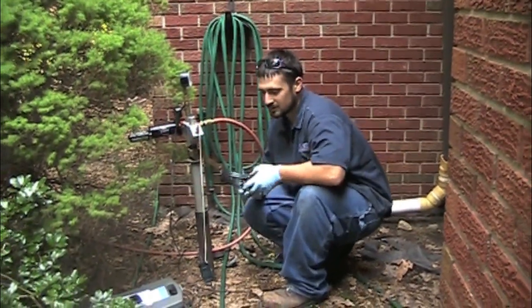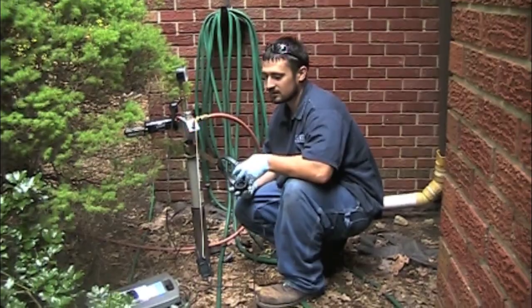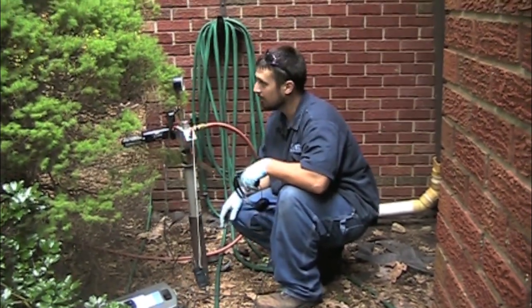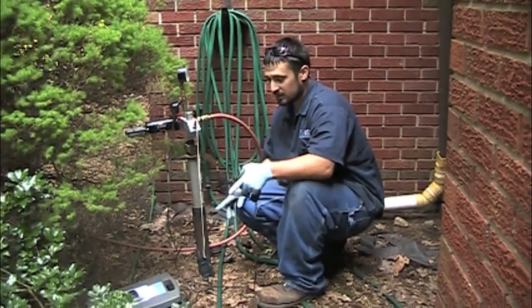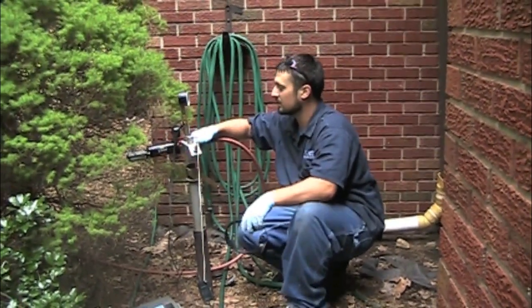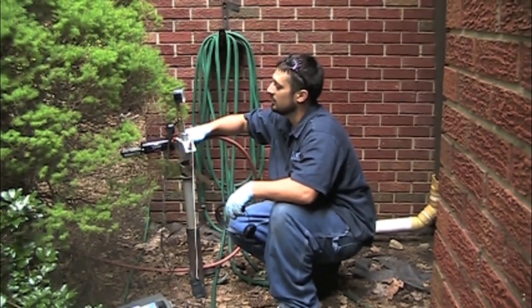So now that we've got our corrosion test done and our soil test done — both of those passed nicely — we're going to go ahead and do a vacuum test. I took a reference reading from the tank so we know what it sounds like when there's no vacuum. Now we're going to start drawing a vacuum and see what happens.